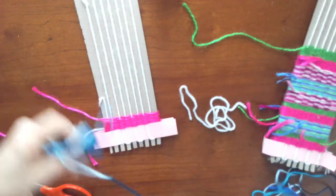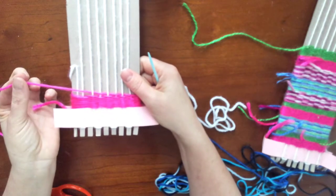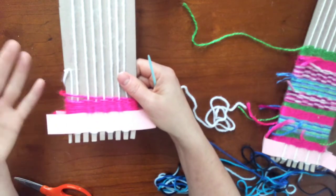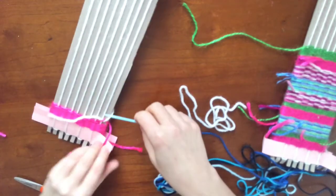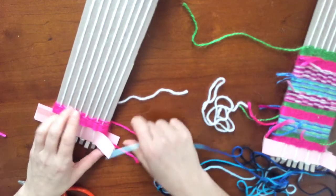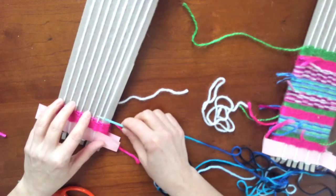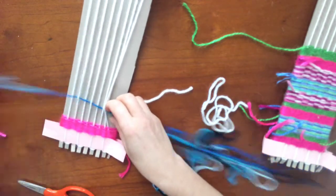All right, so I ended on over right here. I'm going to continue on as if I was just continuing on. So I ended on over and I'm going to just start my next row in under — and that is correct. Under, over, under, over, under, over.